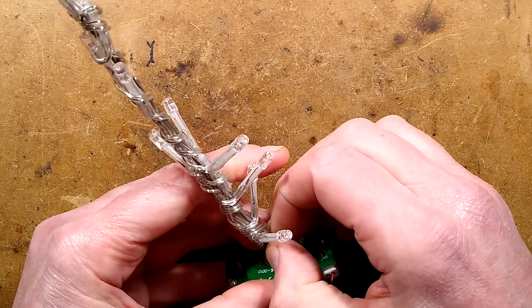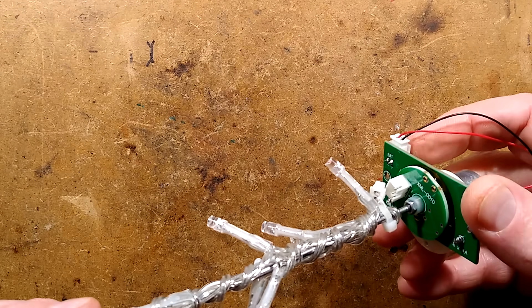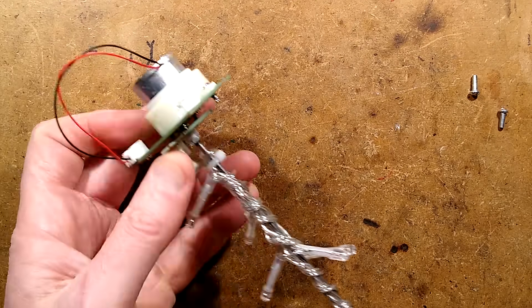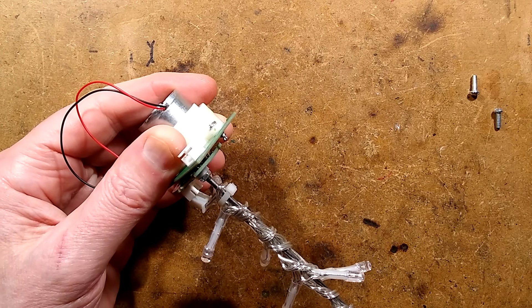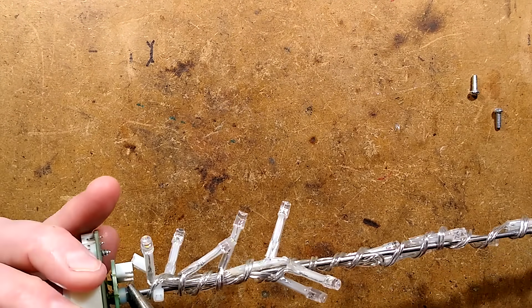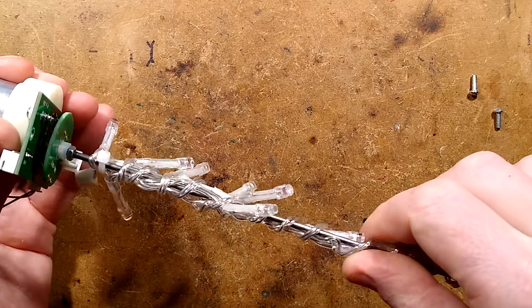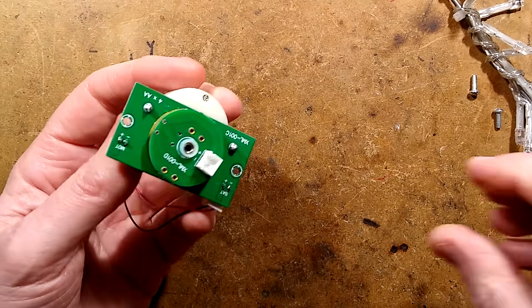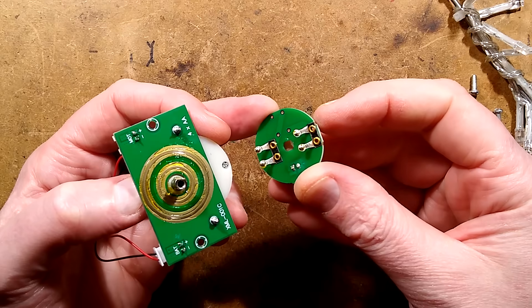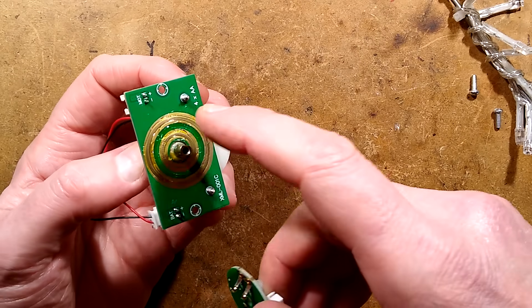I'm going to unplug this and undo the nut here — screws dropping out everywhere; they look like M3. Using long-nosed pliers, I'll loosen that. This looks like it's being used as a lock nut, so once loosened this thing can rotate and unscrew. And there it is — it's a set of double contacts, little spring contacts, with loads of grease on them to make a decent connection. They've even gold-flashed this circuit board for that purpose.